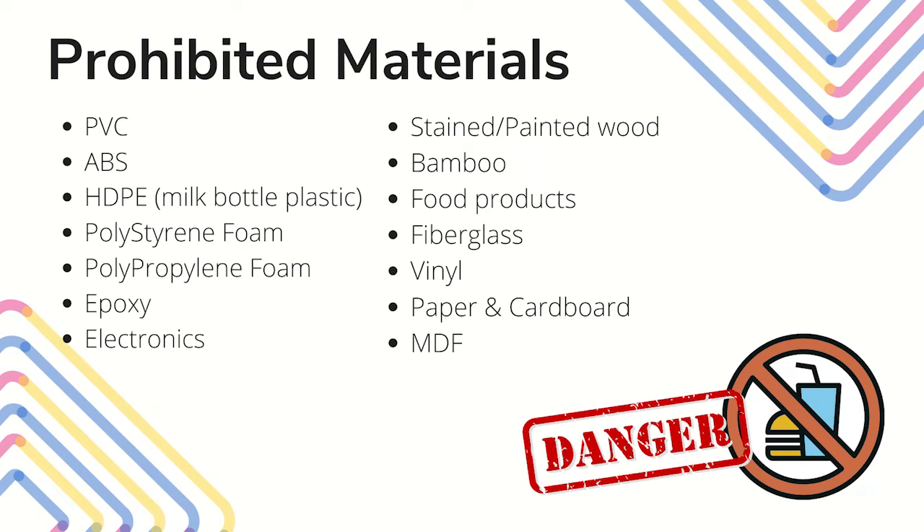While the Glowforge can work with many materials, there are some that are not safe to use with this machine. Most of these are different kinds of plastic, which are not safe because they release harmful fumes when they are burned. Some items on the list are materials you can cut in a laser cutter, like paper and cardboard. However, we do not allow them in the library's Glowforge because of the excessive fire risk and because we have other machines that can cut them.